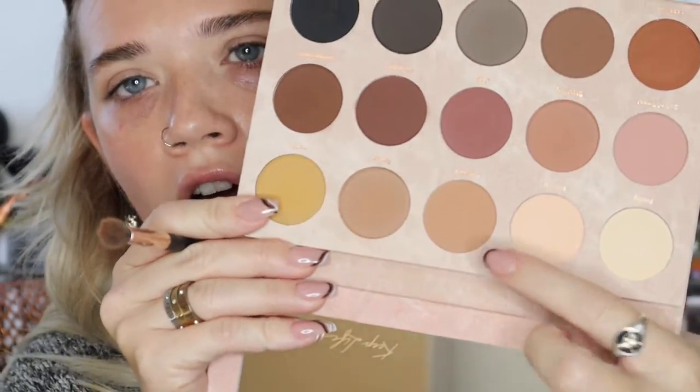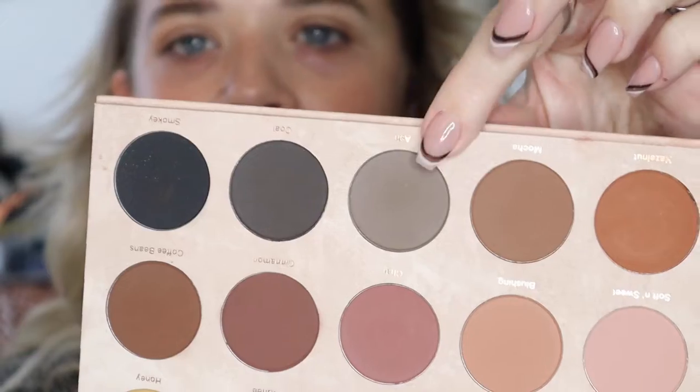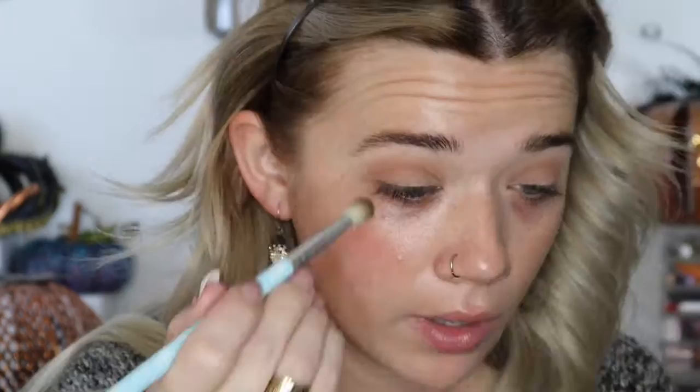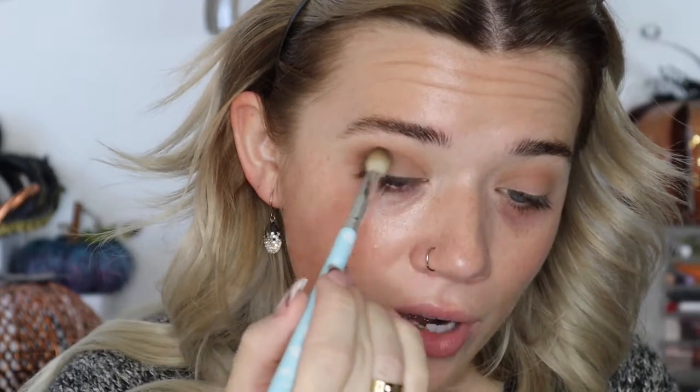Next I'm hopping into the caramel color, placing that right above my crease to blend it out. I want to keep this whole look very neutral and rounded, so right in the crease I'm just rounding off the color rather than sweeping it out. Then I'm taking the ash gray and placing it even lower, below the crease on the back half, not sweeping it further in.